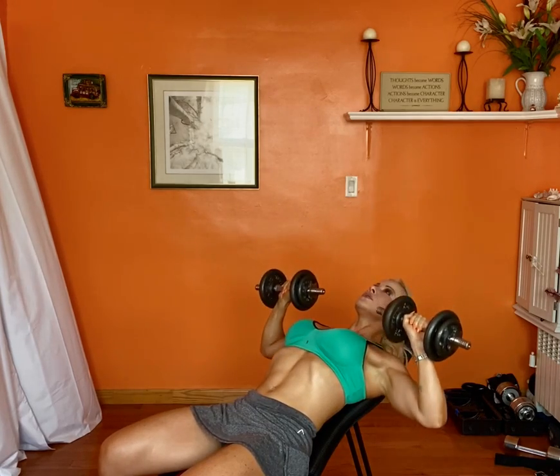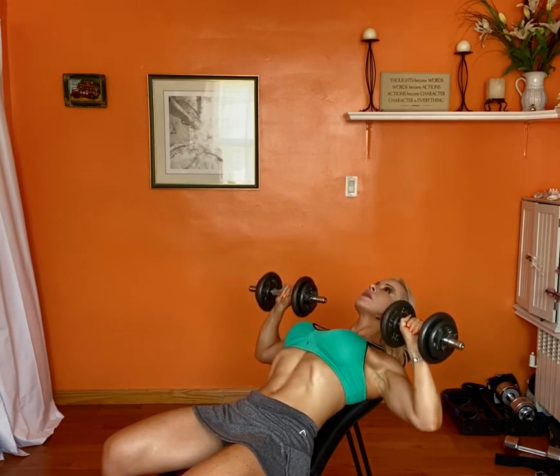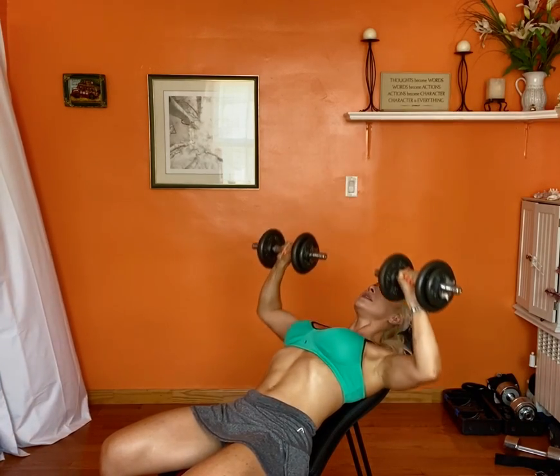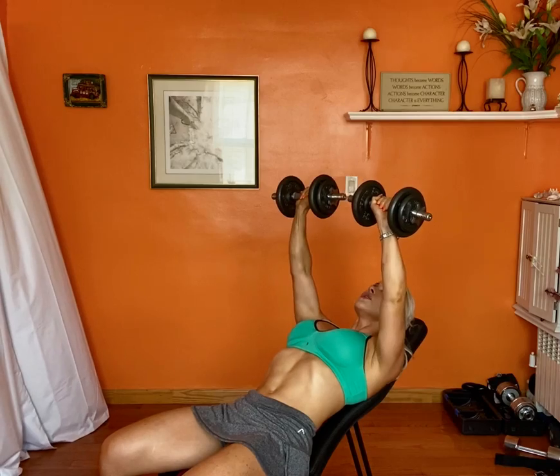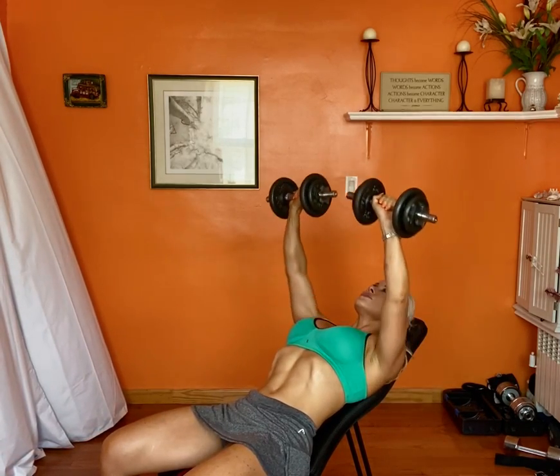Remember to keep your abs tight and isolate the chest muscles — just concentrate on them. Okay, so you can try that. Thank you.